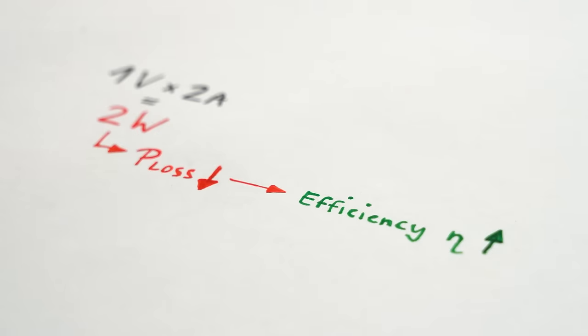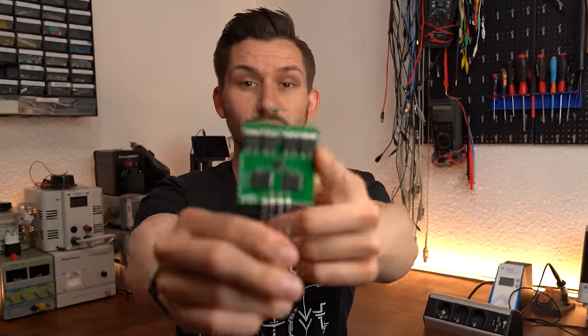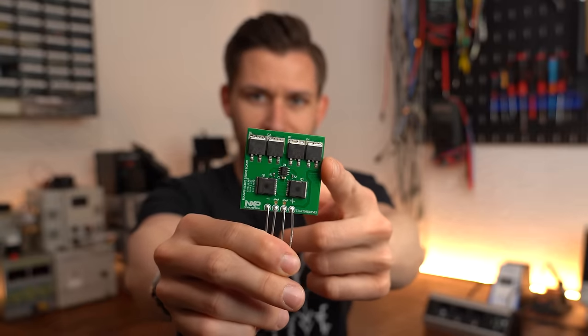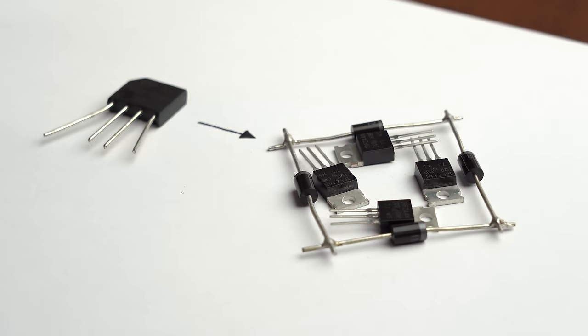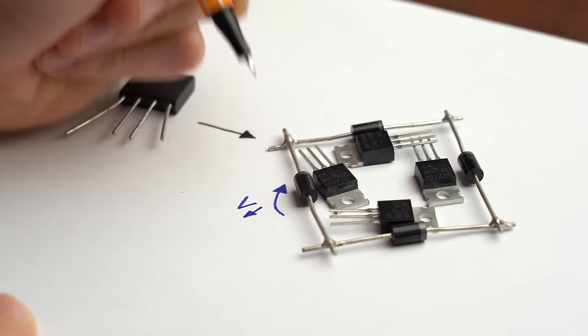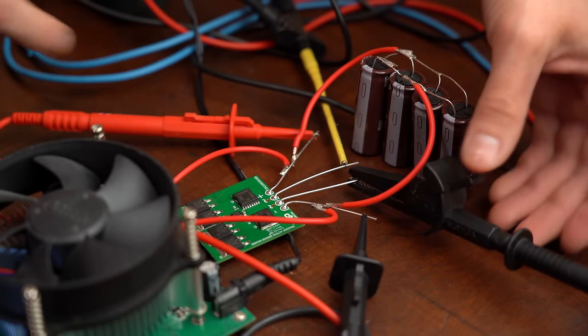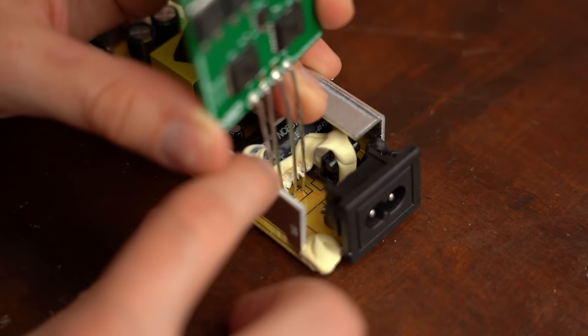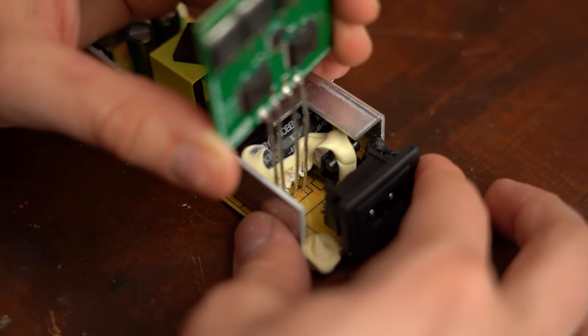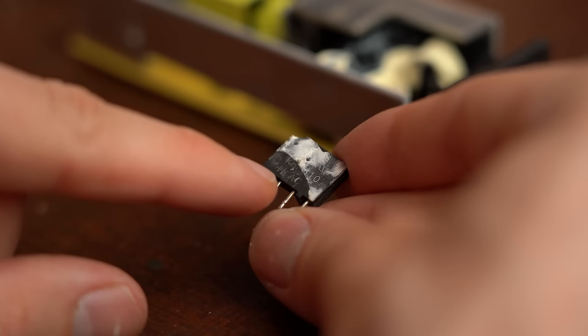We want to keep this power loss as small as possible to increase efficiency, and that is why I was super excited to find this active rectifier board on the internet which apparently replaces the old school diodes of a full bridge rectifier with MOSFETs in order to decrease the voltage drop and thus power losses. So in this video we will not only put this premade active rectifier board to the test but also try to create our own DIY version, in order to find out whether they are the future of rectification or whether we should stick with the old school solution instead.